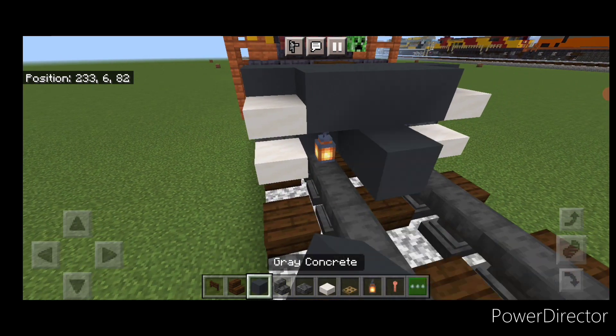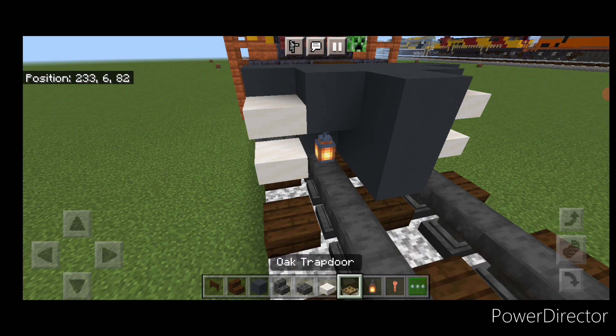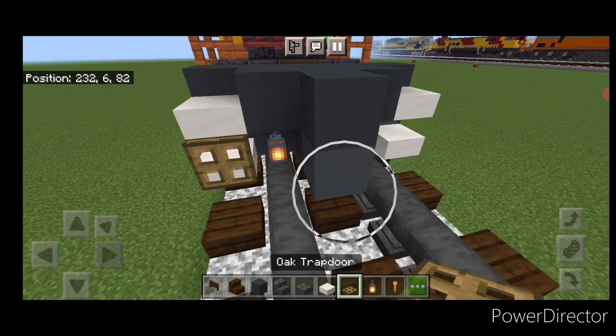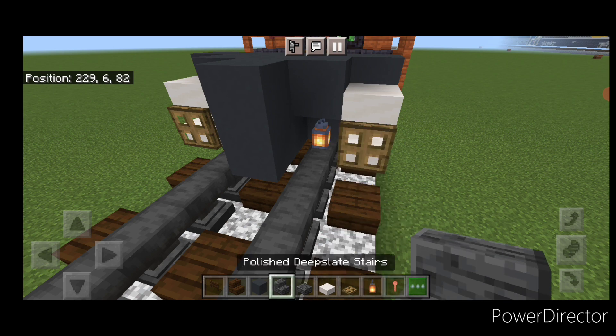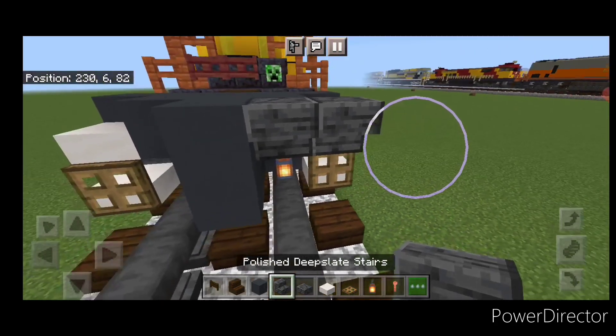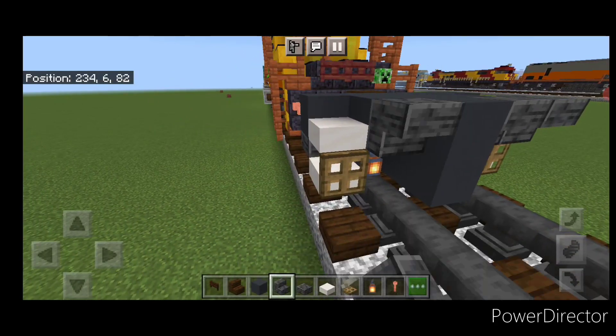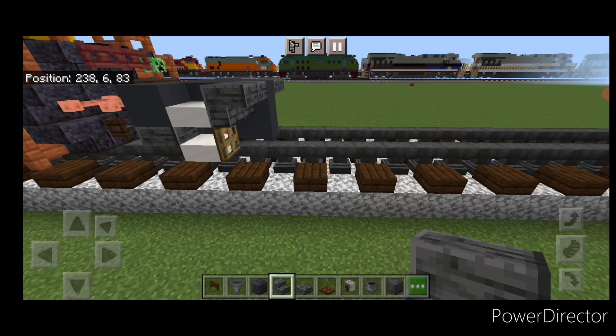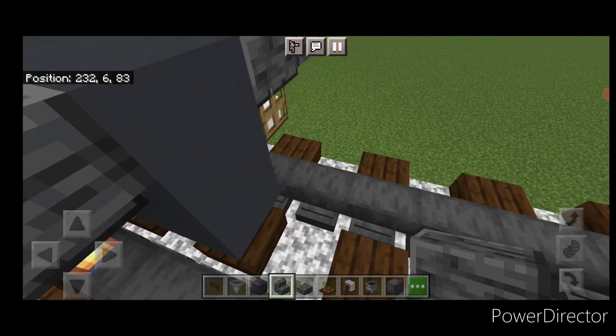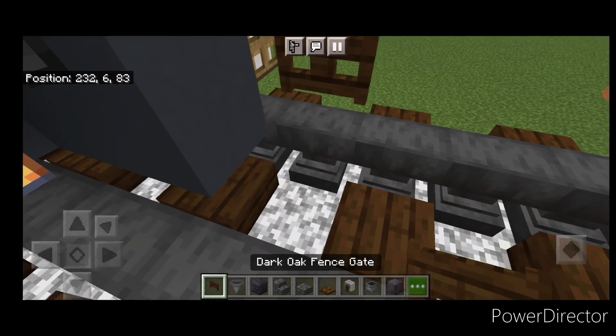Then on the middle here we're going to put two gray concrete on the center. Then we're going to close an oak trapdoor on the bottom of each side, and above it put two upside down forward facing polished deep slate stairs on the top of each side. Then come on the next block in front and put a sideways dark oak fence gate on each rail.